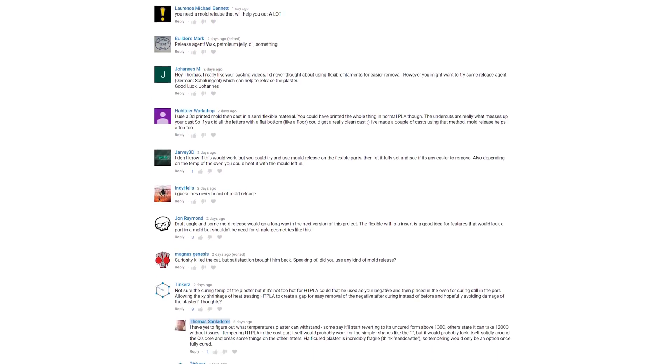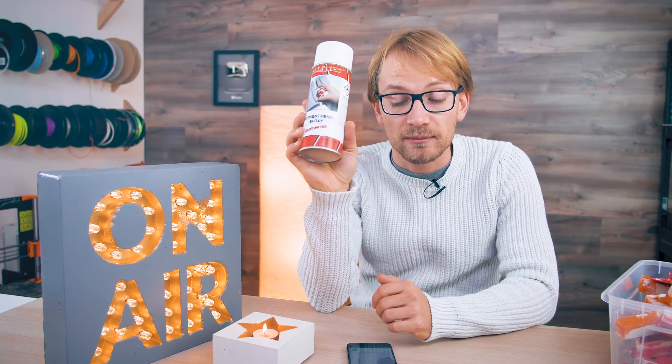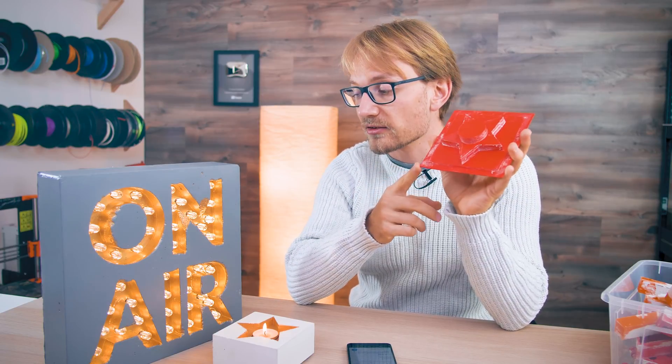One of the most asked questions about these projects was: why did I not use mold release? I do have some mold release here — this is for injection molding plastic. The basic idea with mold release is you have your masters, you coat them with this stuff, and that creates a separation layer between your master and your molded piece, your casting, and just makes it easier to pull out.